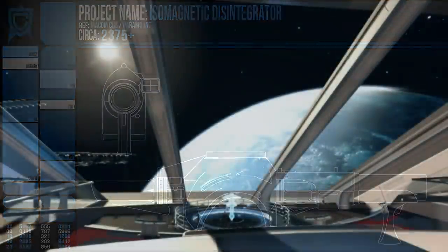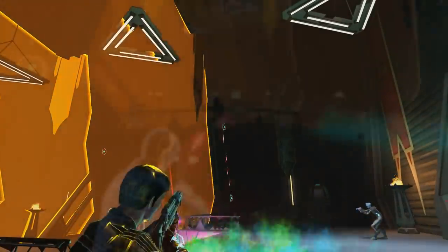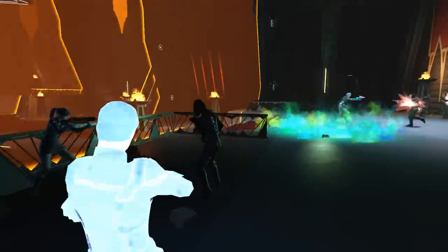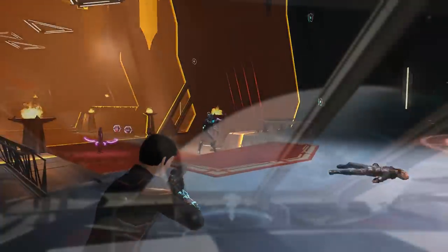Starfleet prefers not to develop devices that solely have a military application. Even its most famous offensive gadget, the Phaser, is a multi-purpose device that has more going for it than the more common disruptors, hence its preference by the United Federation of Planets.